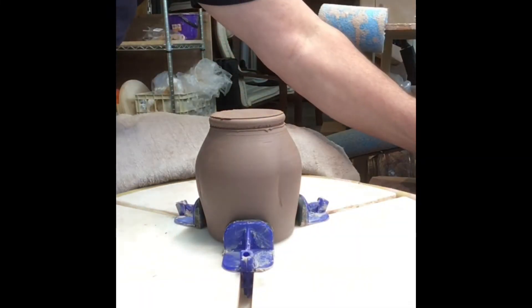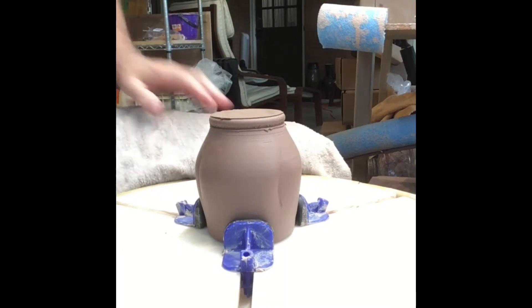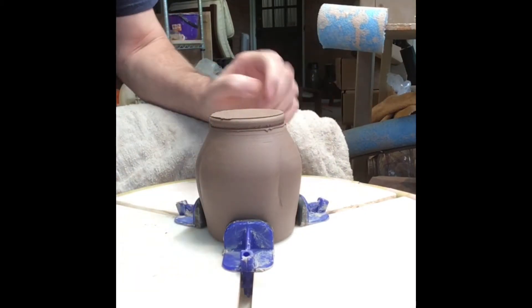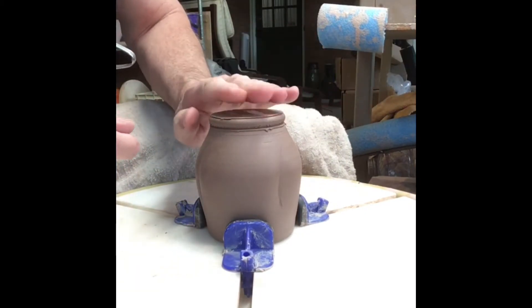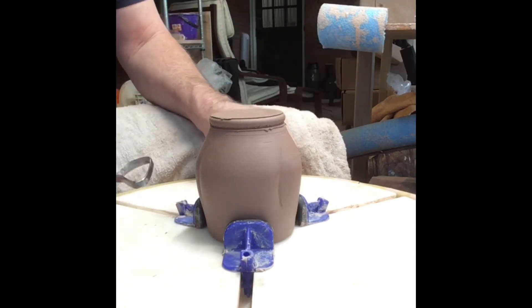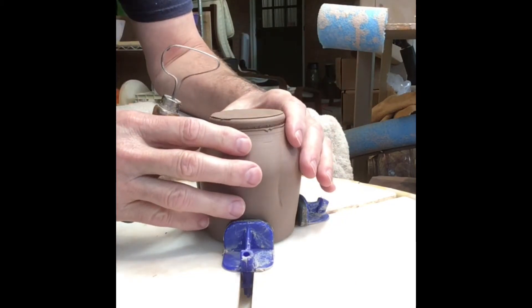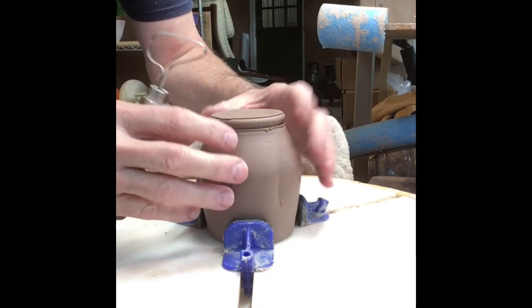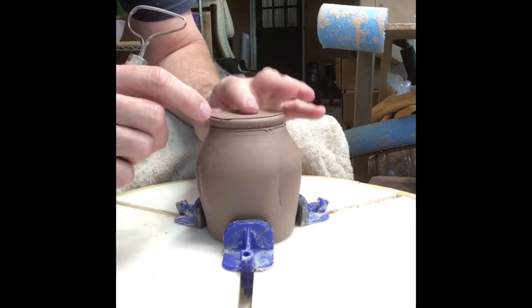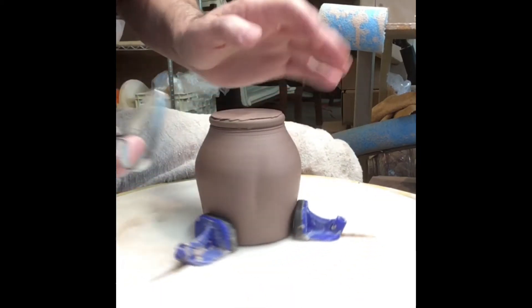Hello, this is David with Mudslinger Pottery and I'm back today to trim the tumblers I threw yesterday. You can see it's still a little wet — I like to trim them when they're a little bit wet. I've got a Giffen Grip which is just absolutely wonderful. I'm using speckled brownstone and this is about three-quarters of a pound of clay. I've got a fairly heavy bottom because I wanted that nice little foot in there, so now I'm going to clean up that foot.